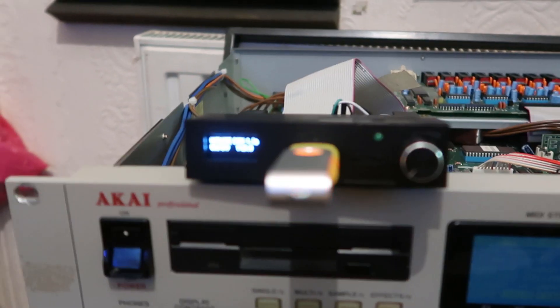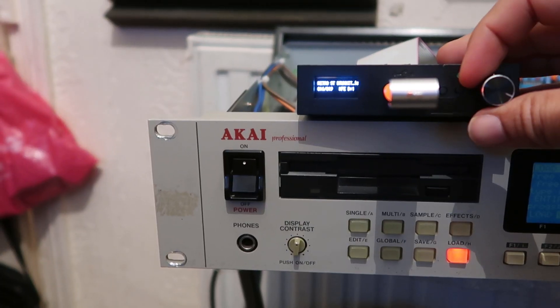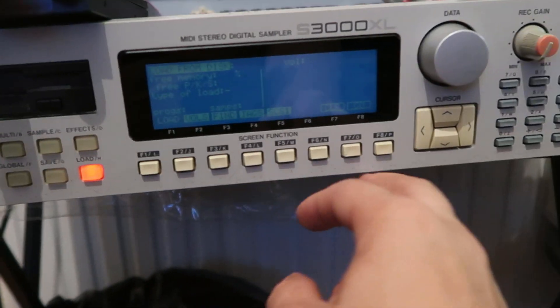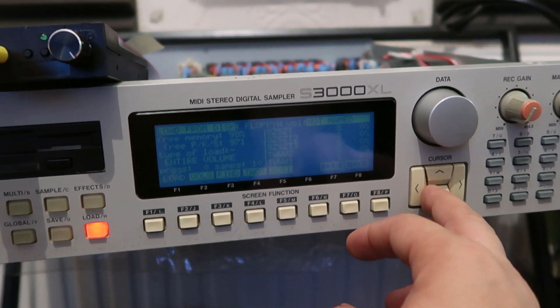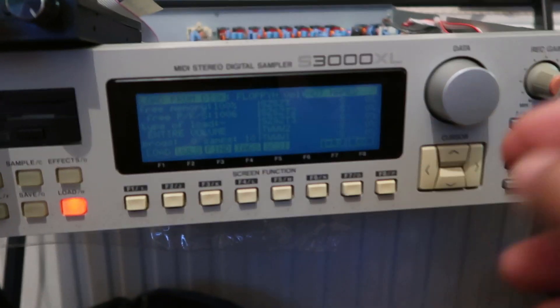So many people are asking me for it. If you want one, just follow the link in the Samplois website. Basically what I need to do is put a screen on it, put a dial button on, flash it so it's ready, and set all the jumpers up so it's ready to go straight into your Akai. You just take out your floppy, pop it in, and away you go. They're coming out really nice.